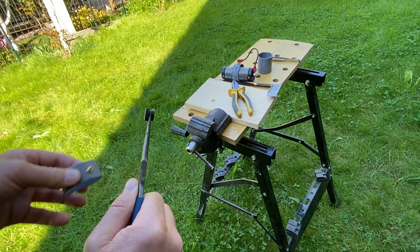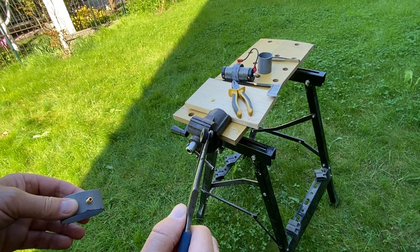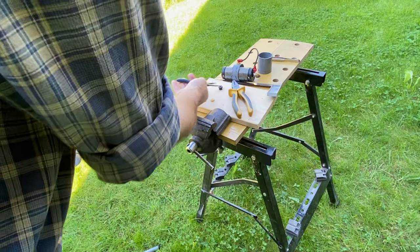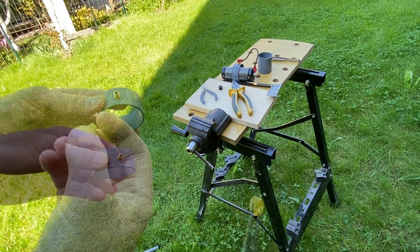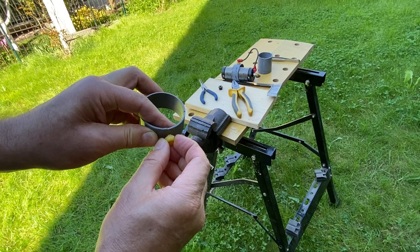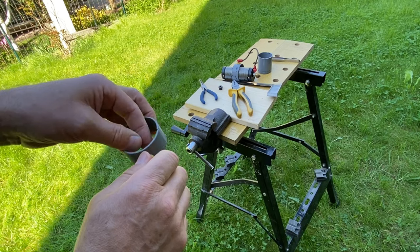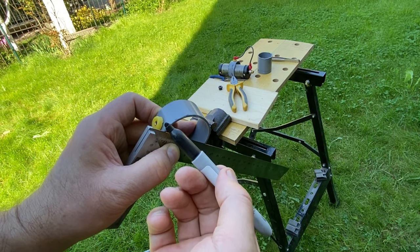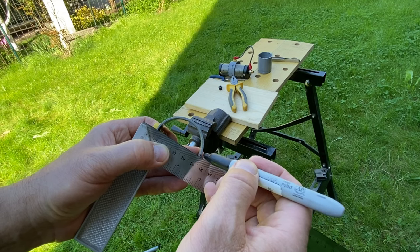Luckily I've done it already when I was making my first coil — so one half for one coil, the other half for the other coil. Here's the part from the first coil. Now we need to carefully screw this nut on. The last thing to do is to make a cut in the opposite side of the bolt in order to open up the clamp.